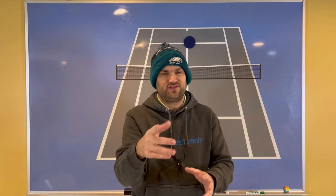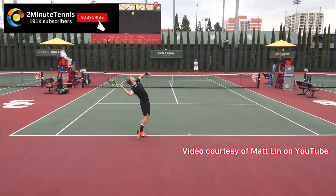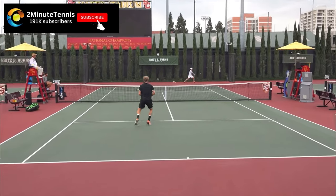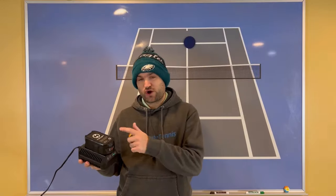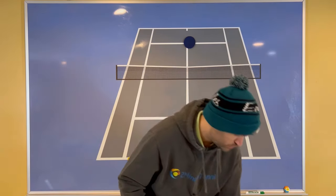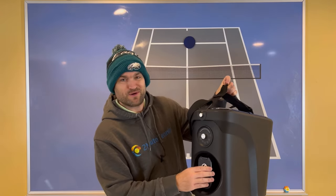Check out these high-level college players using this exact strategy. Overnight I charged the Proton battery — it uses the same type of battery as a cordless drill, it's so awesome, super convenient. You don't have to lug the ball machine everywhere to charge it; you can just bring this into the house or leave it in the garage if you want, and you're all set.